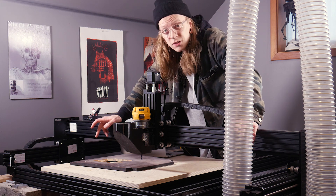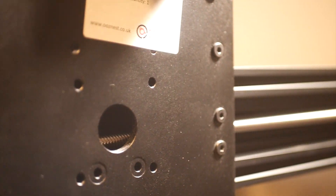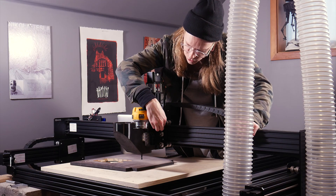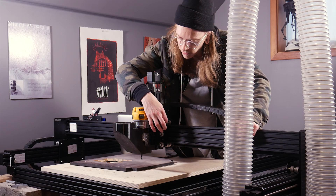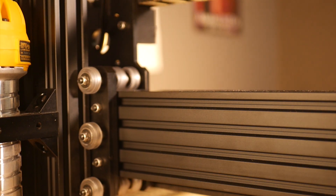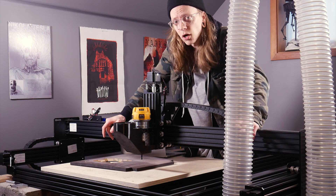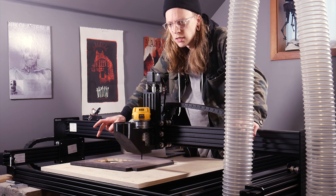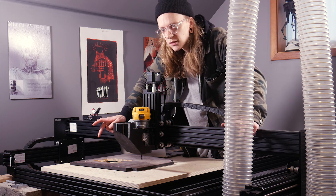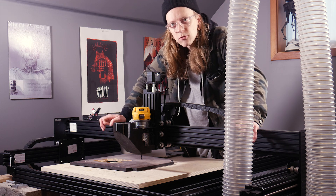Everything on this machine is lead screw driven, so you get great resolution from that. It is using V-slot extrusion, but these are some very tough wheels — they aren't like the rubber wheels you'd see on a 3D printer, they're a lot harder. This keeps everything a lot more rigid, which is really a key component when it comes to successfully machining something — having everything be very rigid.